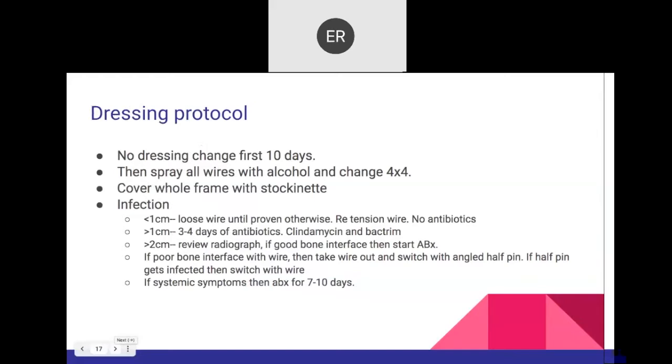The dressing protocol is very important. I don't touch the frame for at least 10 days. I spray with alcohol, change to 4x4s, cover the frame with a 6-inch OR stockinette. For infection assessment: if the wire is loose, that creates irritation and it has to be retensioned. I ask the patient to stand up — if there's no pain in that wire, that's the treatment. If loose and still painful, I tension it. If x-rays show no osteolysis, just skin irritation, then 3-4 days of antibiotics.